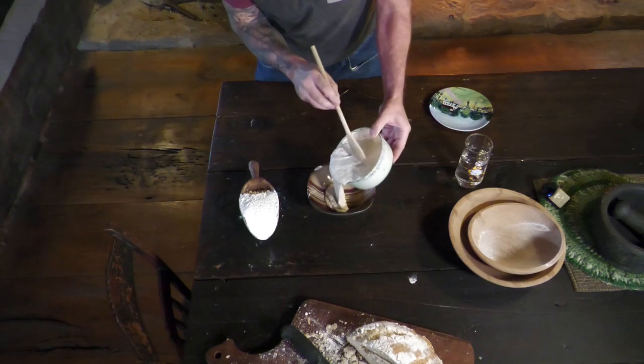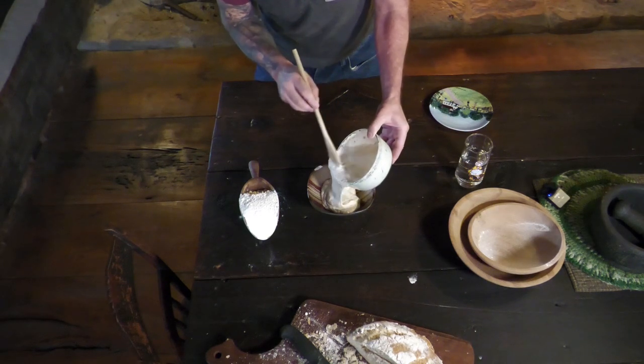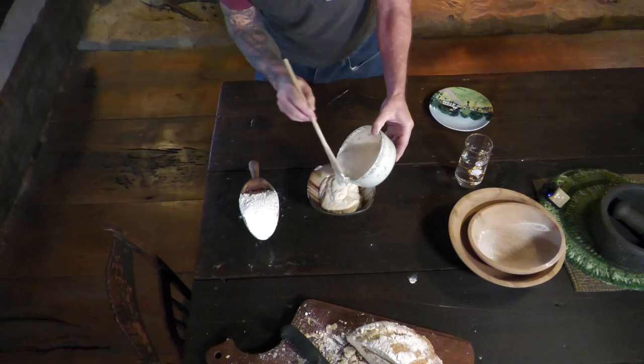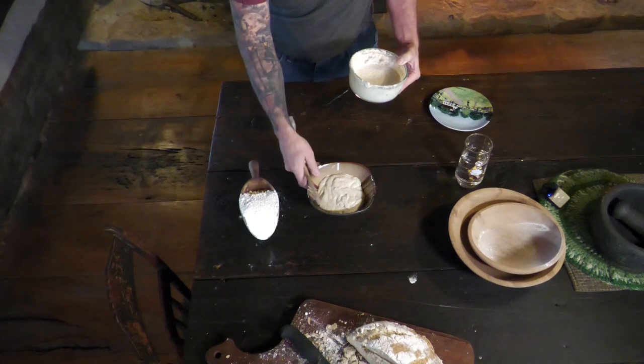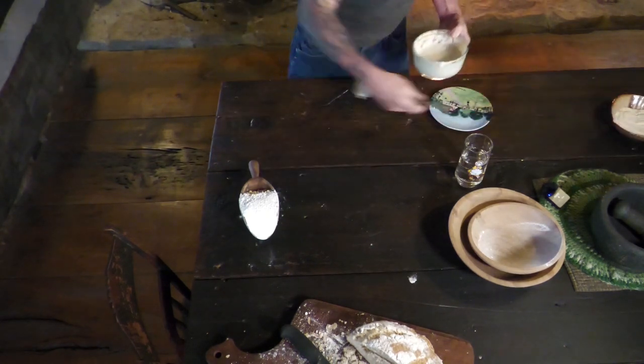I'm going to dump about half of that in here - you could give that to a friend or just dispose of it. I'm just going to put it aside for now.